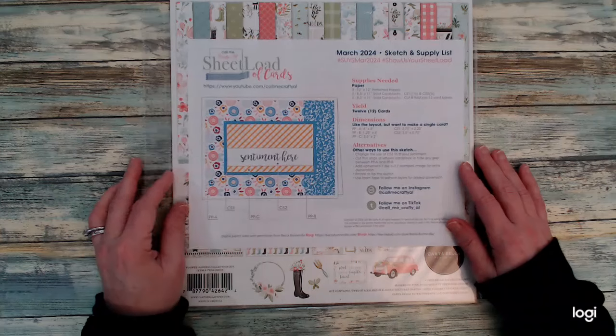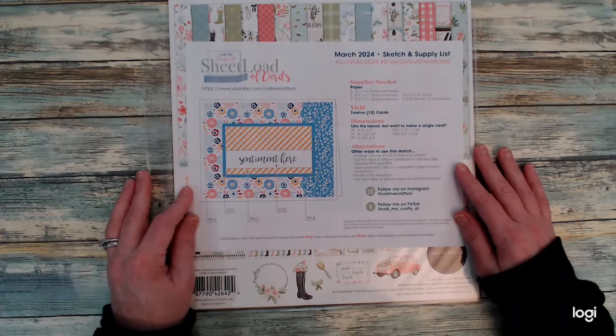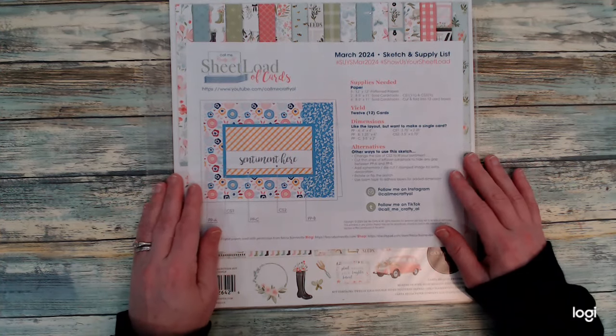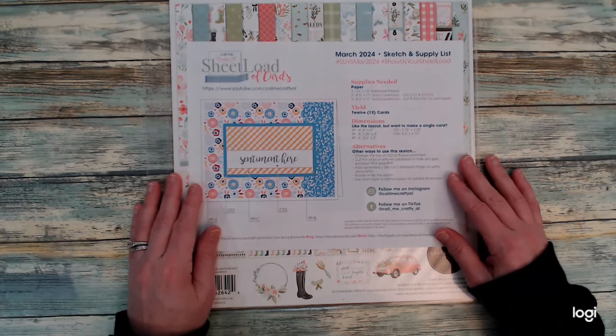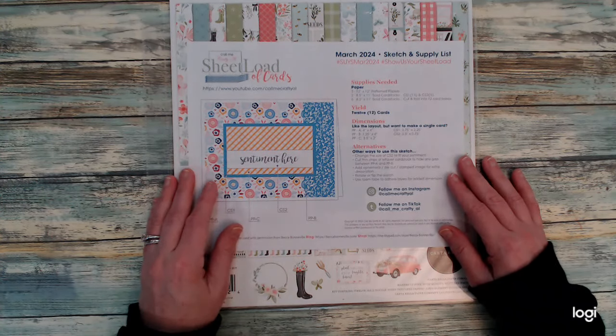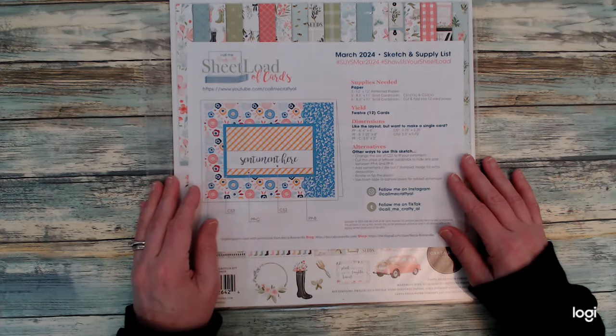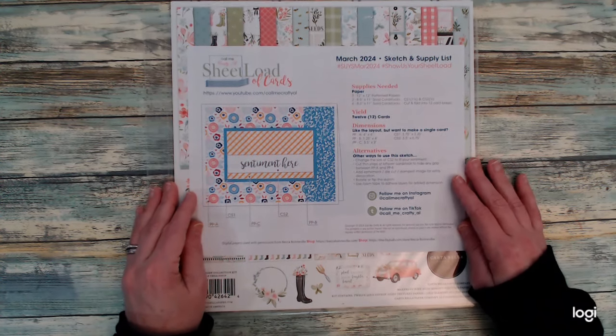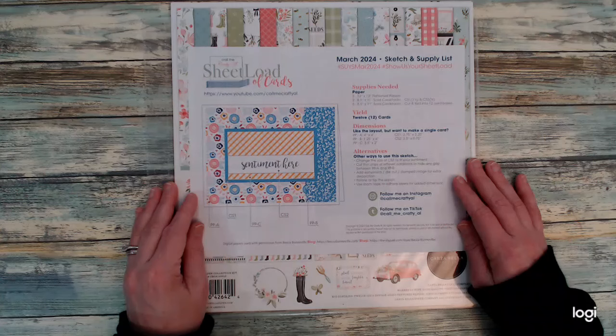Let's talk about the sheetload of cards. For anyone who is brand new to sheetload or you haven't done it in a long time, let's go over the instructions. One of the many great things about CraftyAl's sheetload of cards is she creates a template, brings it out on the first of the month, and shows her set of cards made using her template.